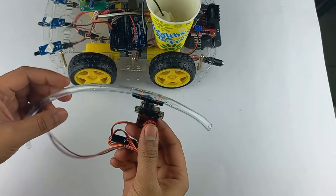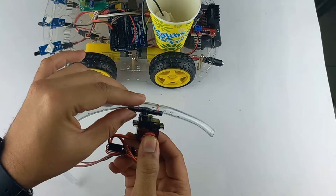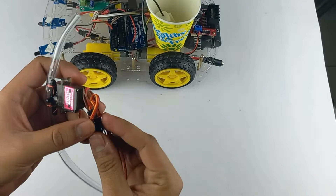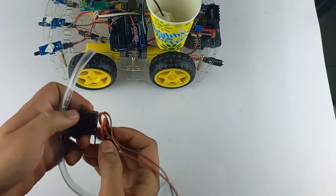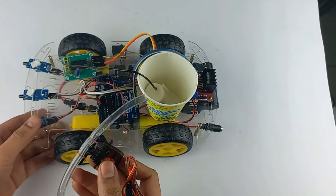I have taken the servo motor and attached a water pipe over the servo head. Using two wires, I've attached a jumper cable that will connect to the Arduino. Now let's take the car and attach the switch to the body.